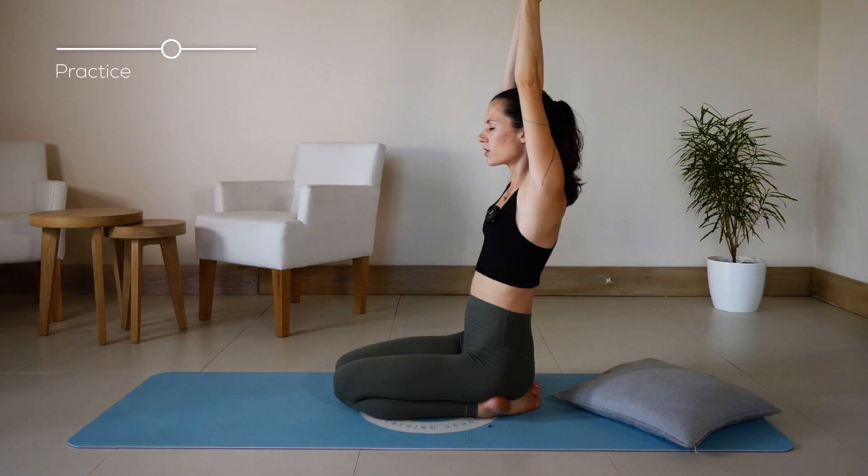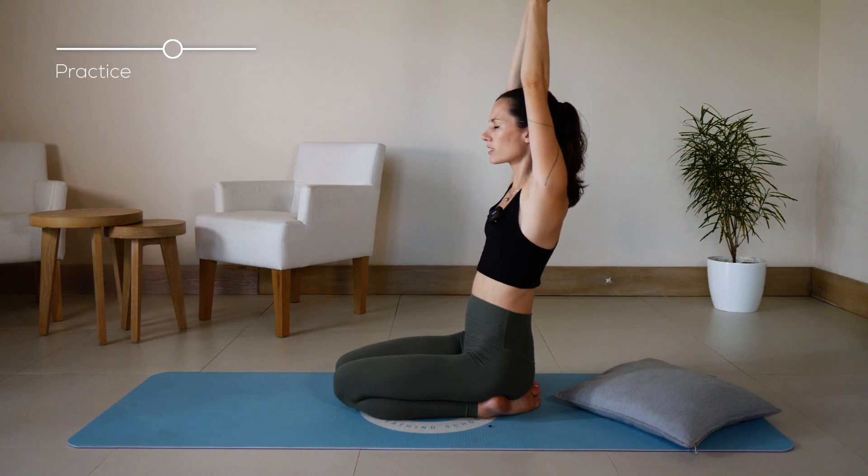Hold the posture — keep your arms above your head, palms together, hugging your ears. You are leaning to the back; do not lose your balance. Stay strong, hold your body in this posture, and continue to breathe and listen to your breathing.